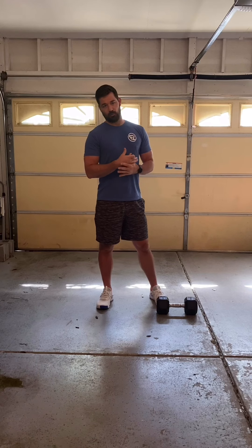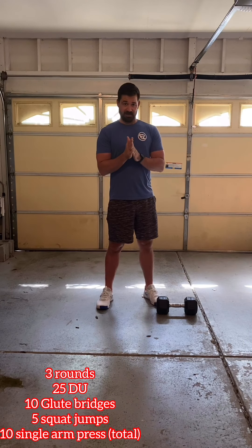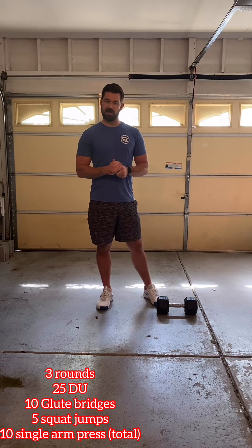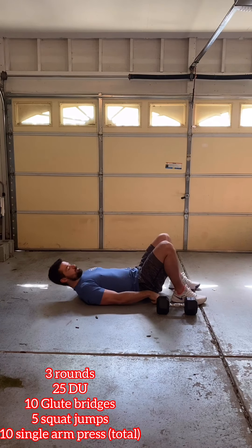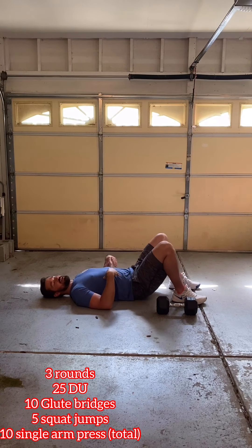To start off with our warm-up, we have three rounds. First, starting off with 25 double-unders. If we don't feel comfortable yet with double-unders, just knock out 25 to 50 singles — just getting the body moving and getting the blood flowing a little bit. Next we have ten glute bridges: on our back, pushing through our heels, squeezing our glutes, knocking out ten, just getting our glutes nice and active.